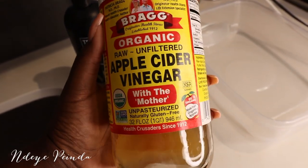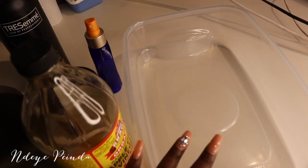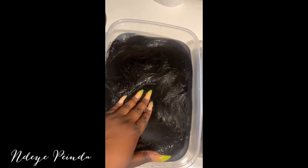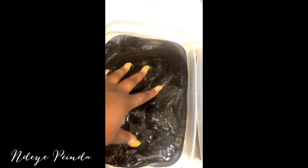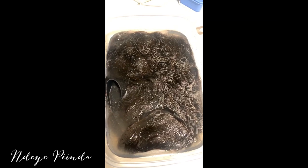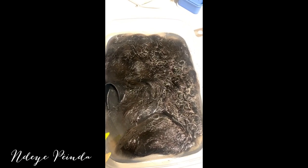Whenever I get new bundles, the first thing I do is take some of this apple cider vinegar, some water, and the hair, and I put it in a bowl and let it sit for an hour. I'll insert some clips of what this hair looked like when I did the apple cider vinegar wash. I currently just put the Sage Extensions hair in an apple cider vinegar wash to make sure there's no chemicals in it, because I have super sensitive skin. Compare what this hair looks like just sitting in the water for a few minutes versus hair I'm assuming was purchased from China — that hair is disgusting and I actually got a rash on my face from it.